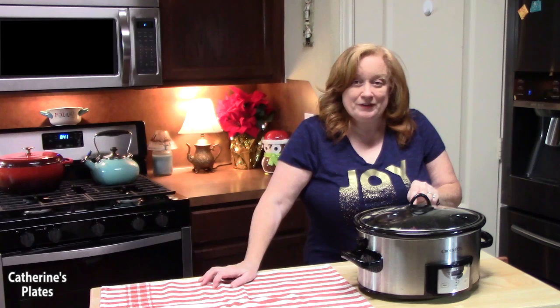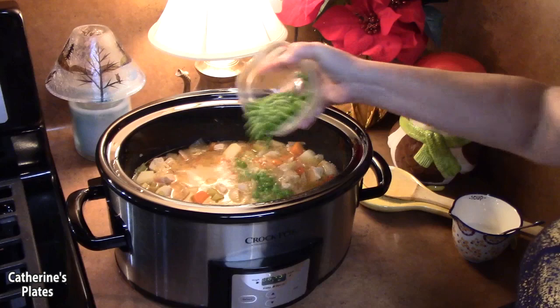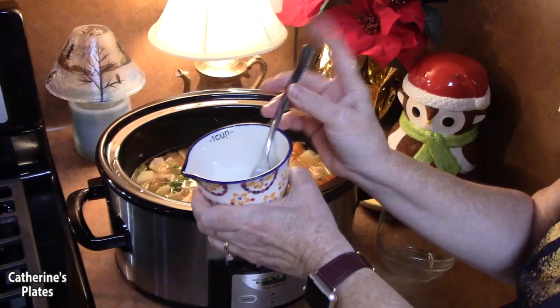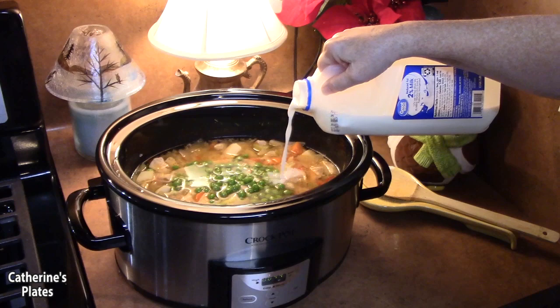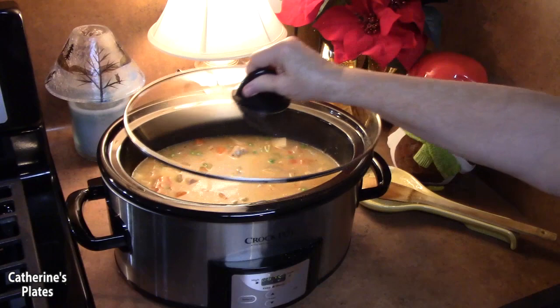That is when we're going to start making this creamy stew. About 30 minutes before it's done, we're going to take the lid off and add about half a cup of frozen peas for some extra color. I also have a slurry — about two tablespoons of cornstarch mixed with about a quarter cup of water — which I'll add to thicken up the stew. Then I'll add a little bit of milk, about a quarter cup. Give it a stir, taste and adjust any seasonings like salt and pepper, then place the lid back on for about 30 more minutes.